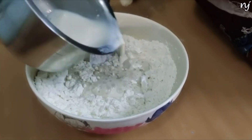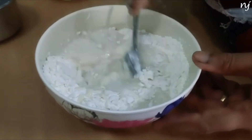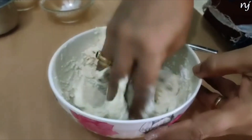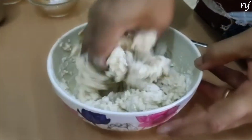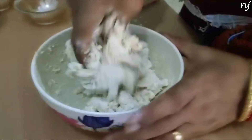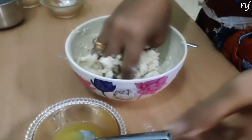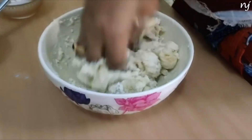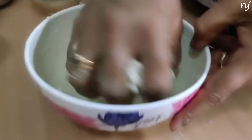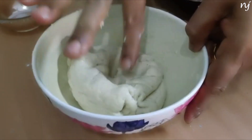The dough is extra thin. That's not a bad thing. If you don't have any oil, you can add a little oil. To make a soft bun, add 2 spoons of ghee. If you want to make a good consistency of the dough, it will be soft.